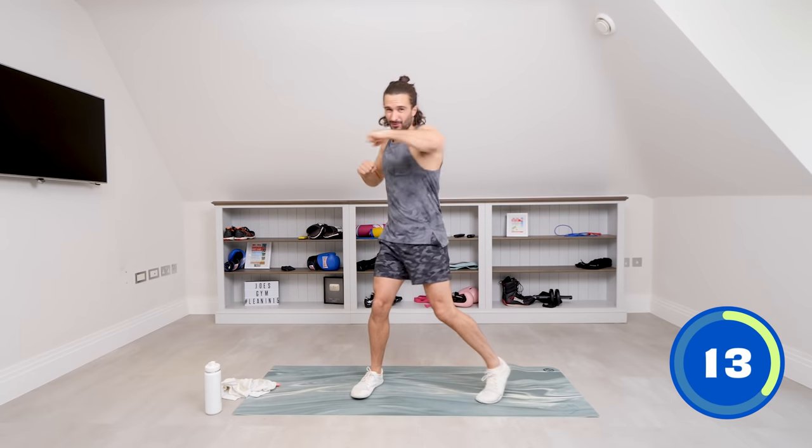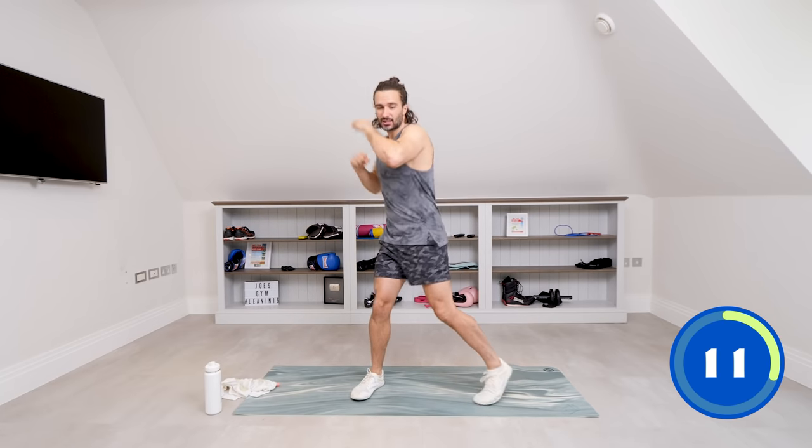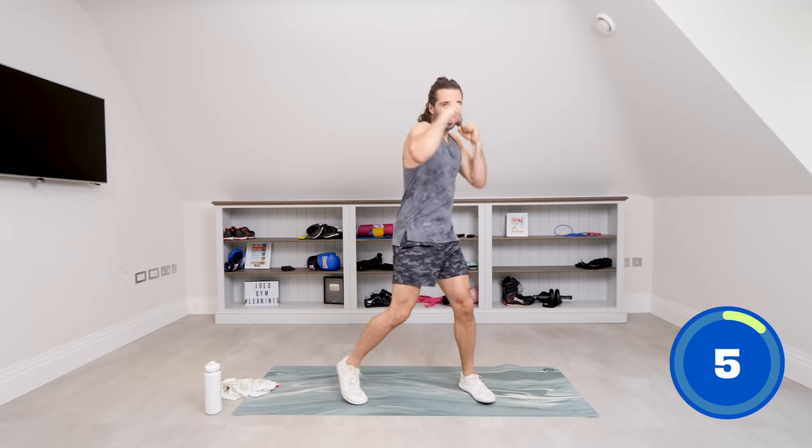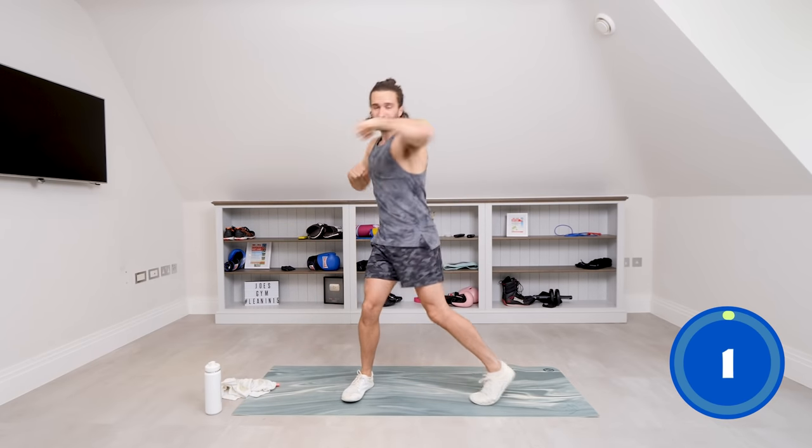Let's get that blood pumping, get the heart rate working. Push — let's go. Last 10 seconds, we're really trying to pick our heart rate up now, just get a little sweat on. Three, two, one — and relax. Perfect.